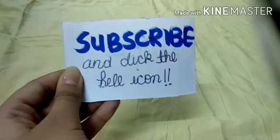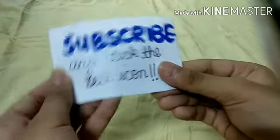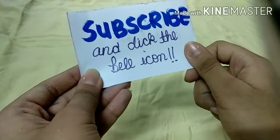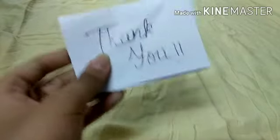Please subscribe to my channel for these awesome videos, and click the bell icon so you can get notifications for my new videos. Like, share, and thank you — bye!